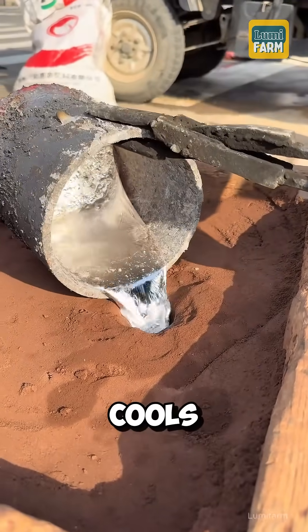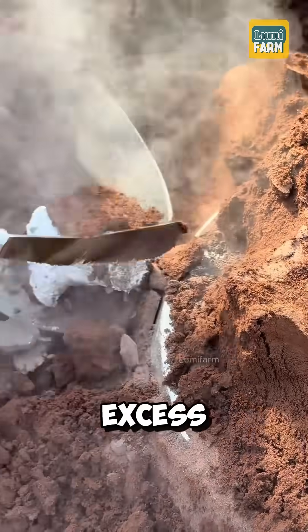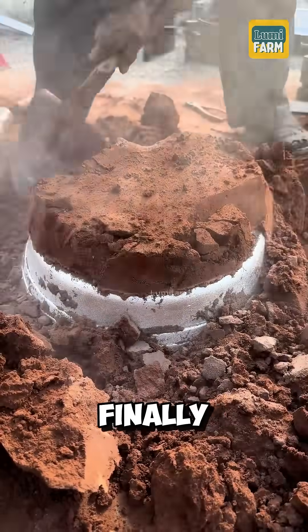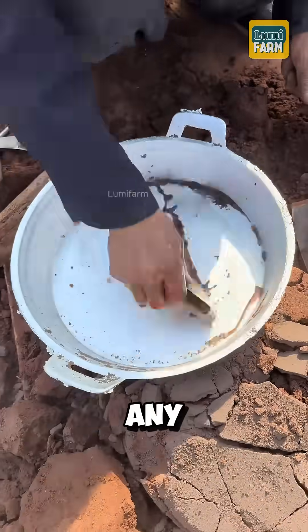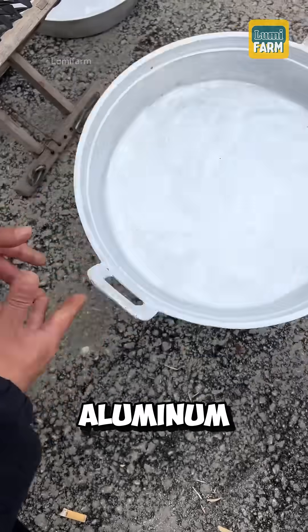After the aluminum cools and solidifies, the mold is taken apart, the outer sand layer is removed, and any excess aluminum at the opening is trimmed. Finally, the worker uses a water-dipped brush to clean off any remaining sand and smooth the surface, resulting in a shiny, durable aluminum pan.